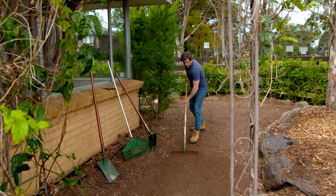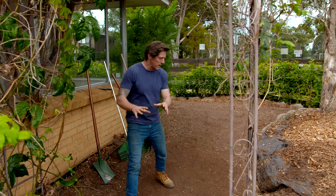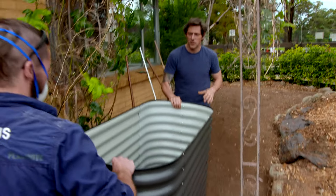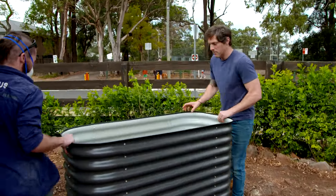With the mulch up and the stepping stones gone, this garden is looking so much better already and we've got a huge amount of space here. Before the path goes down, I want to put in our destination at the end. These are raised planters for our new veggie patches. We're going to pop them at the end and orientate them to the sun so they get maximum crop.